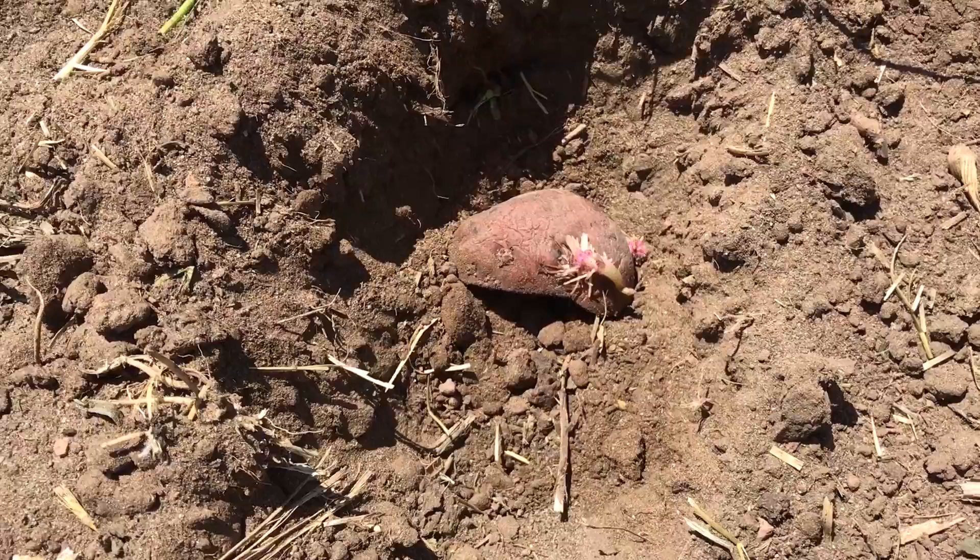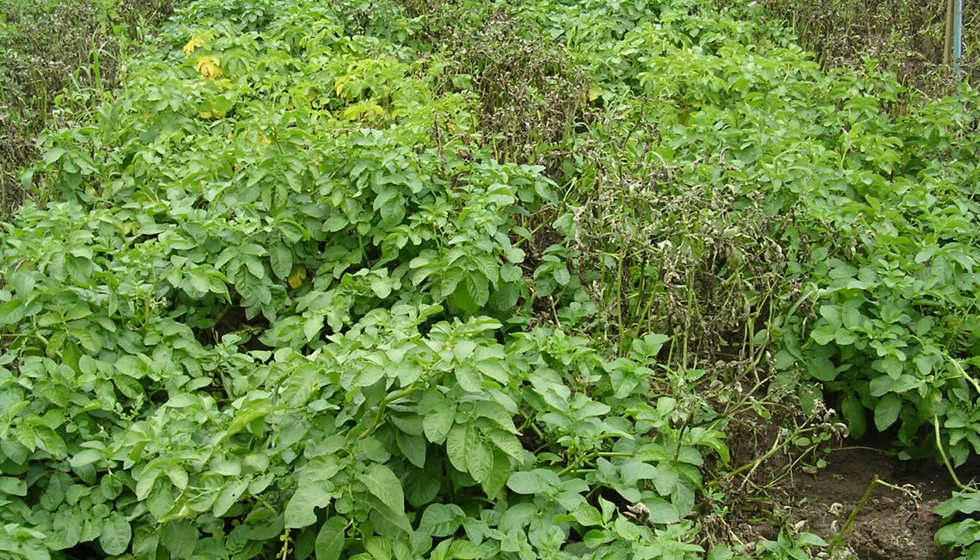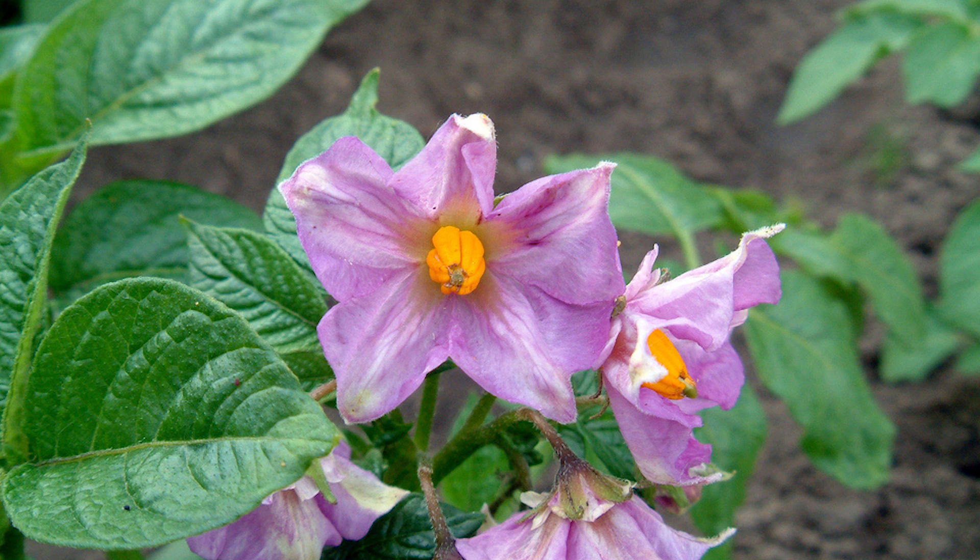In a few weeks the leaves will emerge from the ground. These plants will get almost two feet tall. They will bloom pretty little purple flowers, and then a few weeks after they are done blooming, potatoes will be able to be harvested.